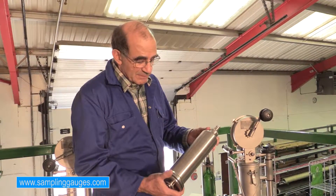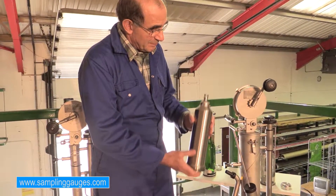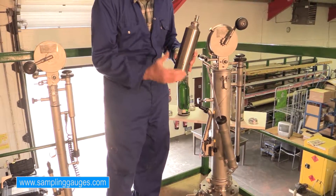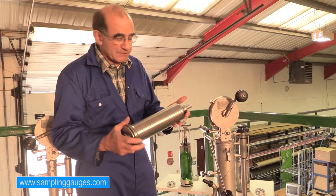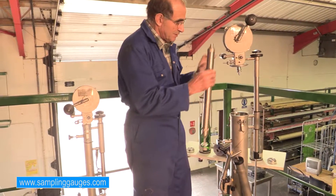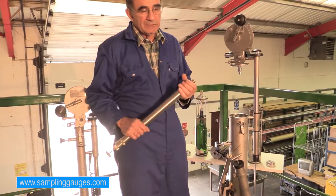We can use our running sampler — as described before, we set it to the right notch, lower it to the desired level, bring it up, and we don't need to use the locking knob for the running sampler. We take the sample exactly the same way as with the spot sampler. When using the bottom sampler, we cannot use the emptying system to take the sample — we have to remove the sampler physically from the winder to transfer the sample into our bottle.